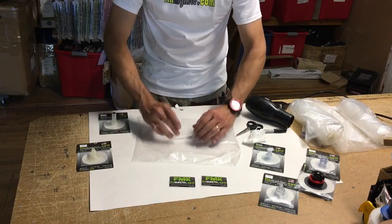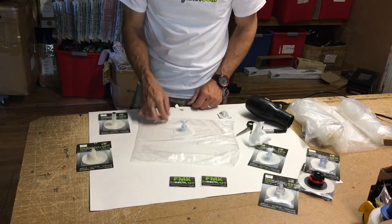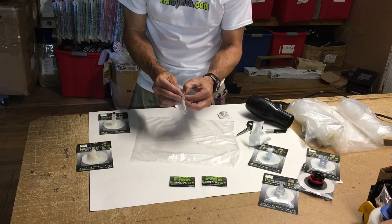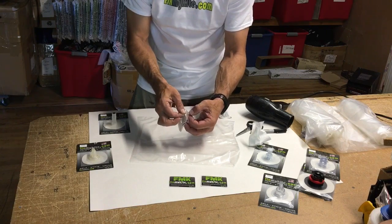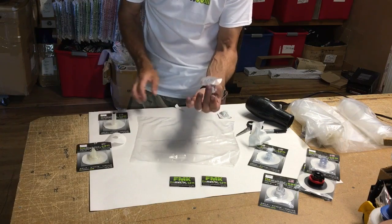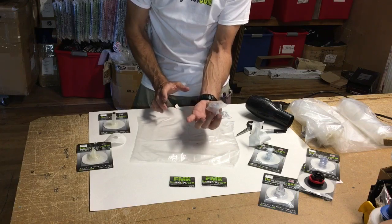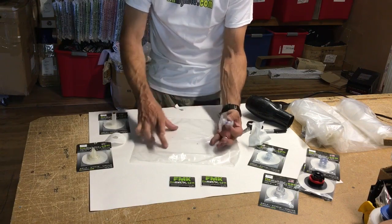Sometimes you'll have a friend help you hold it nice and smooth. With my orientation set, I'm going to slowly peel the Terraide — the rubber side — from the paper. Barely touch that and remove the paper nice and clean. If you let the Terraide relax and droop down a little, make sure to check your orientation.